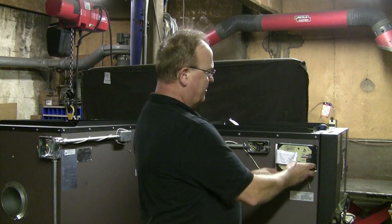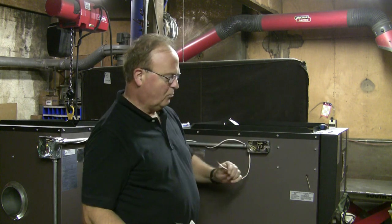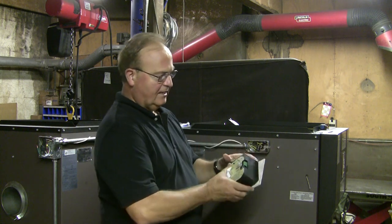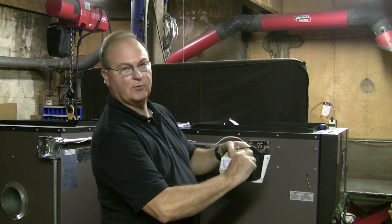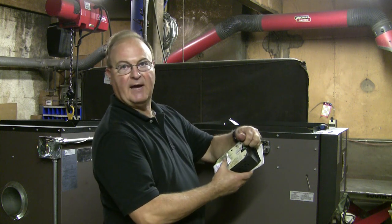This wire here is your power wire. Inside there's a red and a white wire. They are not directional. They go into the top two terminals here and you don't have to worry which one goes in top and bottom.